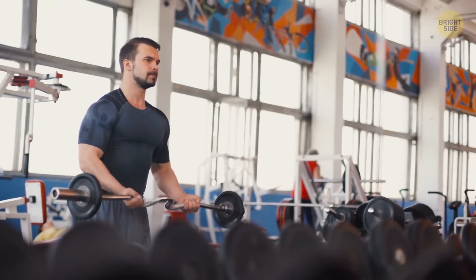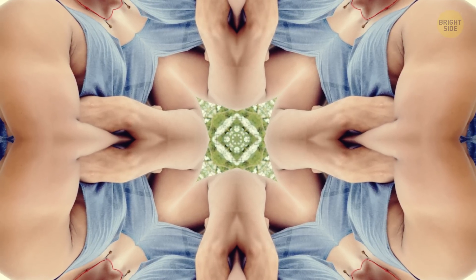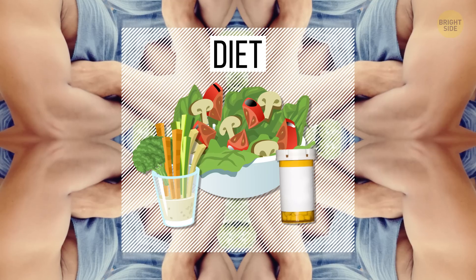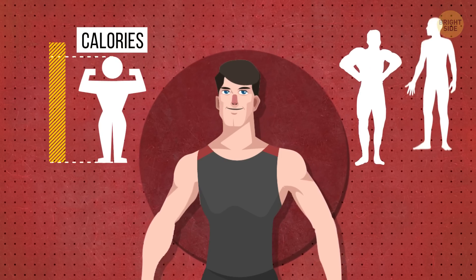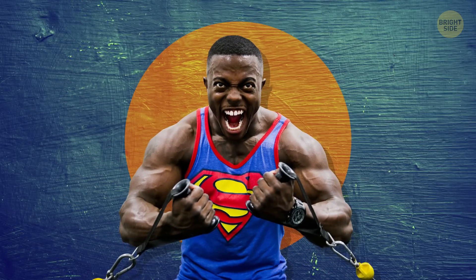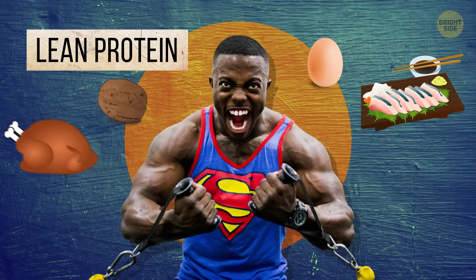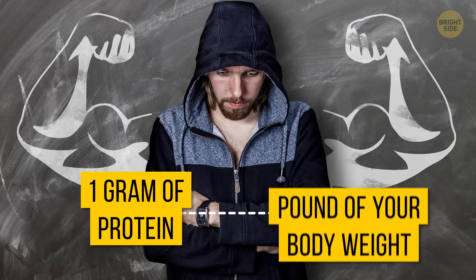Before you run to the nearest gym and over-train yourself, there are some important things to know. All this stuff about big arms and muscles isn't just connected to lifting weights — one of the essential things here is your diet. You need to take in more calories than your body currently requires, and the best way to do that is protein. Athletes don't chug this stuff down for nothing. More specifically, you need lean protein, which can be found in eggs, nuts, fish, chicken, beef, pork, and low-fat dairy products. If you want to gain inches around your arms, try to consume one gram of protein per pound of your body weight.